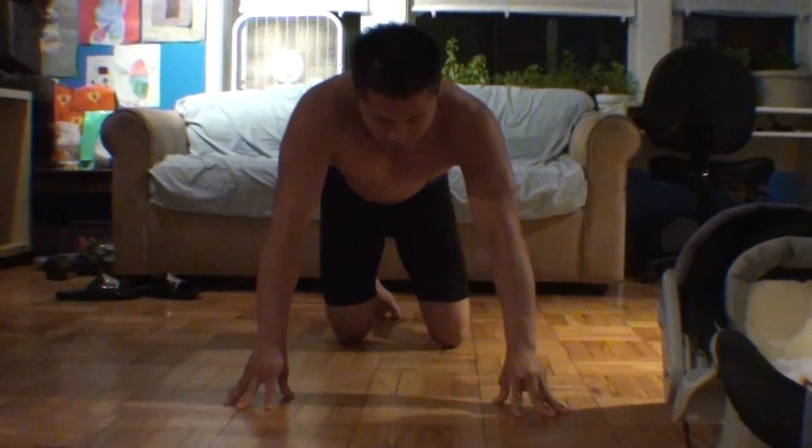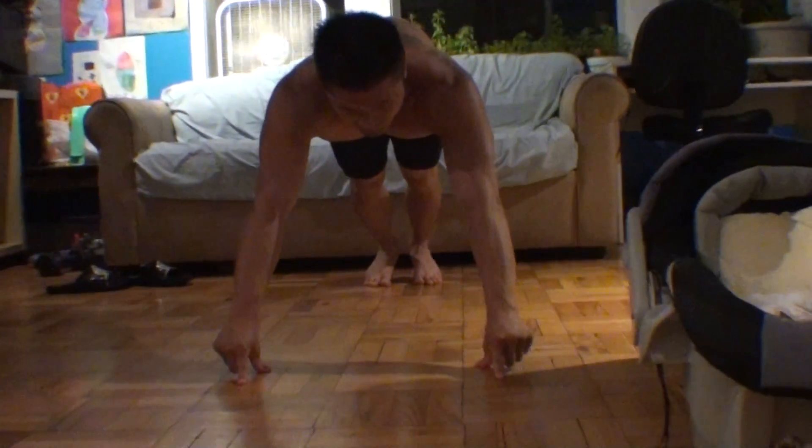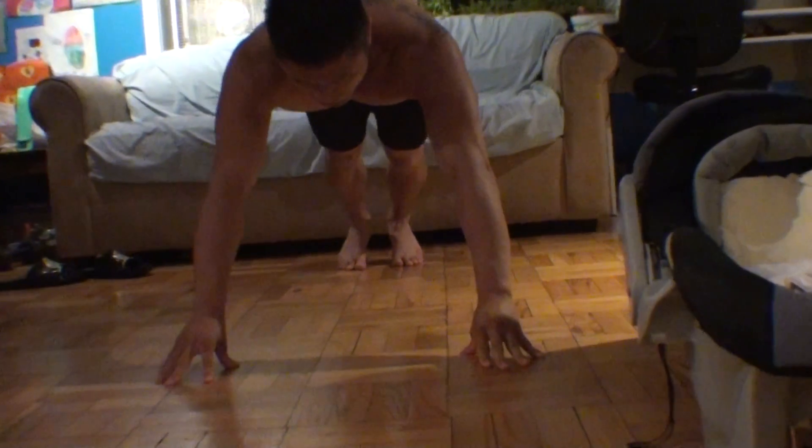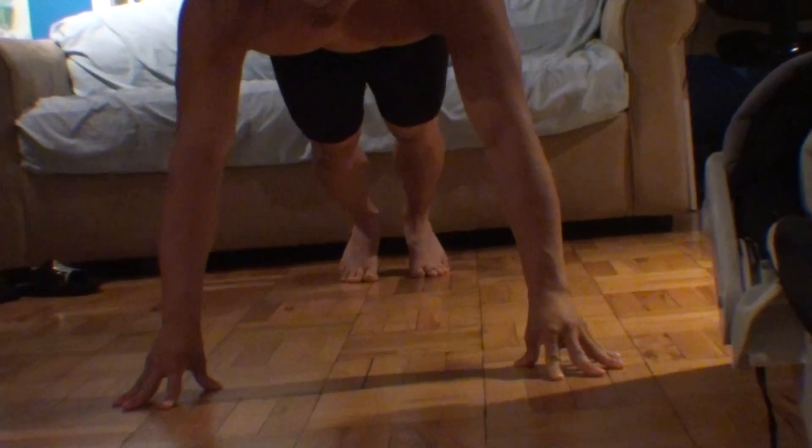Make sure you just get used to taking the fingers away until you get to this position, and you can only do it for a little while — just keep building it from there.